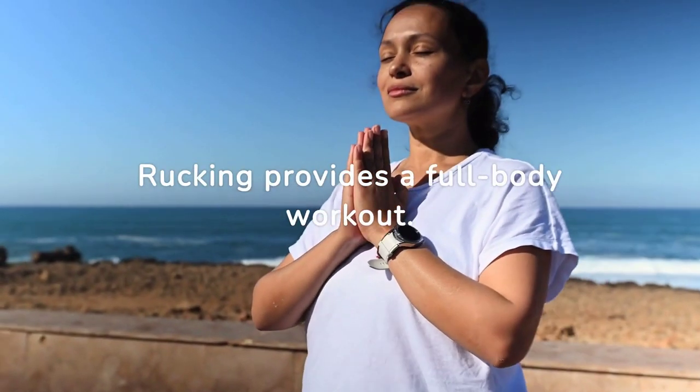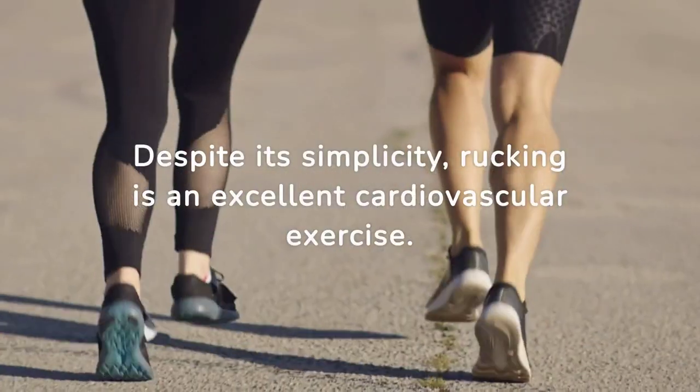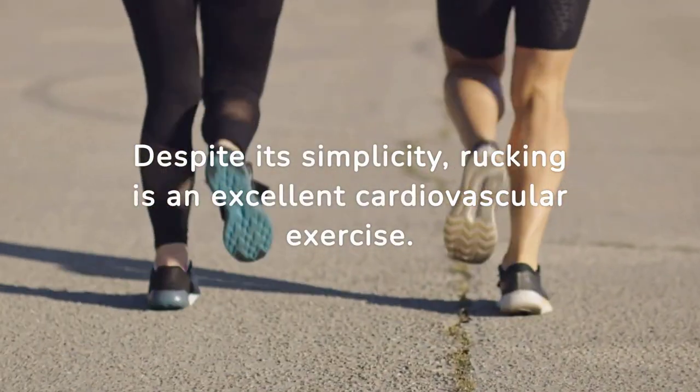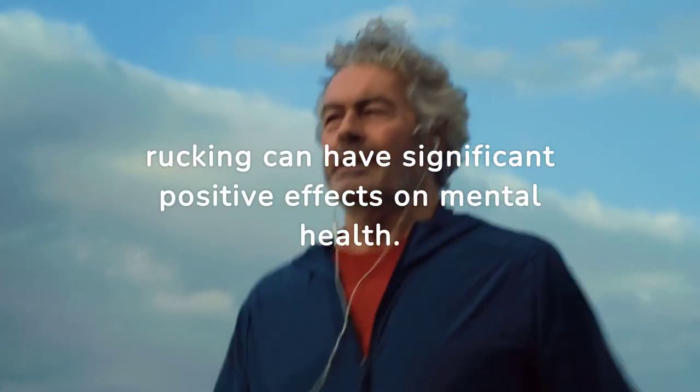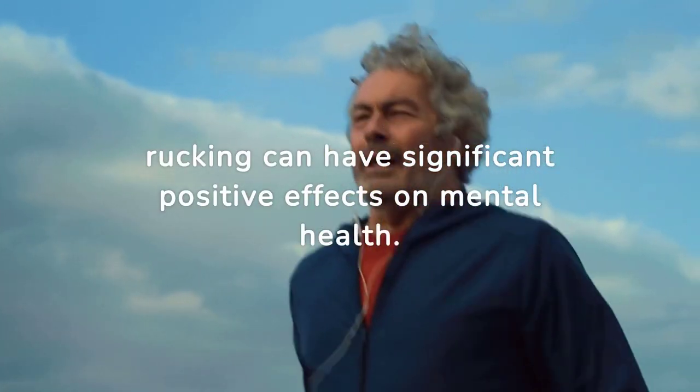Rucking provides a full-body workout. Despite its simplicity, rucking is an excellent cardiovascular exercise. Rucking can also have significant positive effects on mental health.